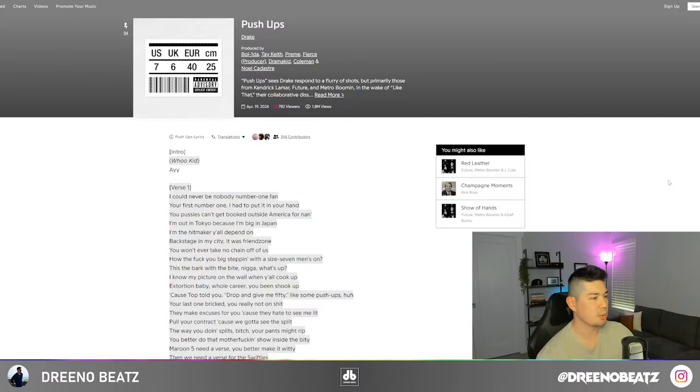What's up everybody, this is Juno Beats. In this video we're going to deconstruct how 'Push Ups,' Drake's Kendrick Lamar diss, was made in FL Studio.